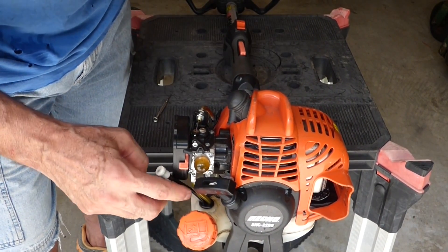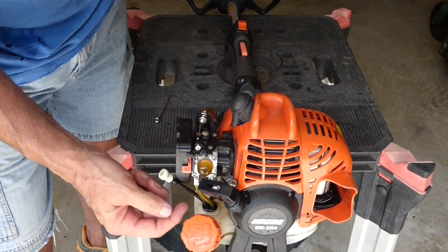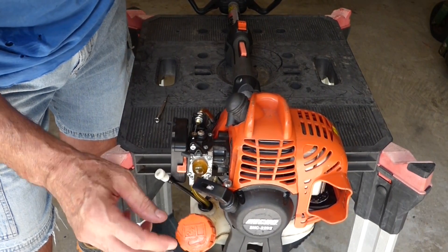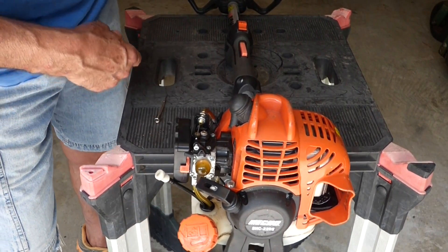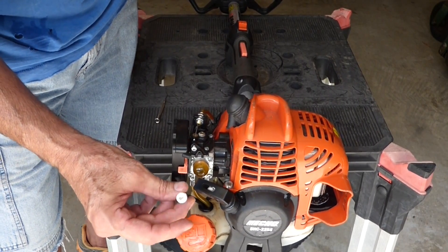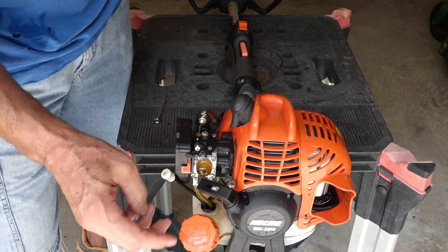That pulls air into the tank so that the gas in the tank can pull into the carburetor. If you block this off, then there's no air to pull the fuel into the carburetor. So while this is running, it's not getting enough air, and over time it'll choke it off.